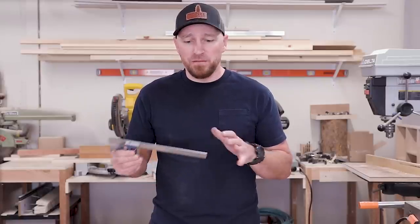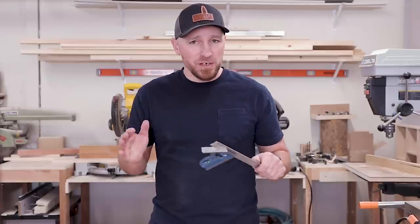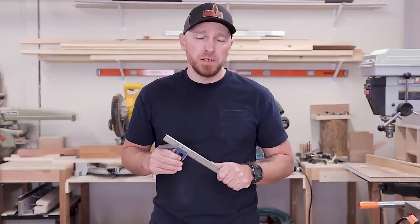If I left something out or stumbled a little too much, let me know. Things are getting a little weird in the world, so filming is definitely a challenge for me. Anyway, thanks so much for watching this video. As always, I'll see you guys in the next one.